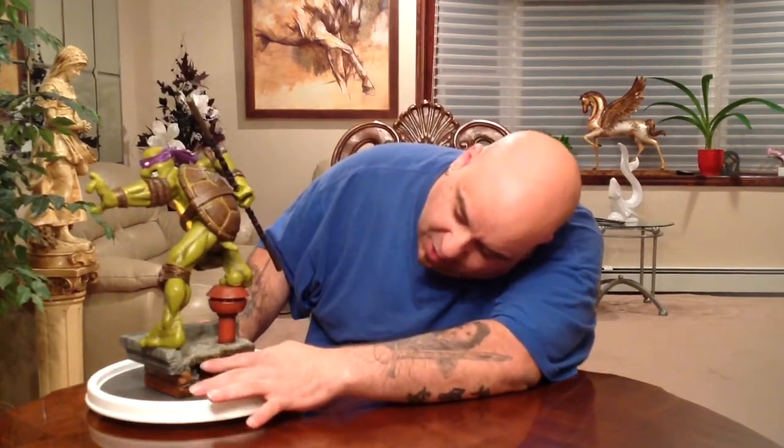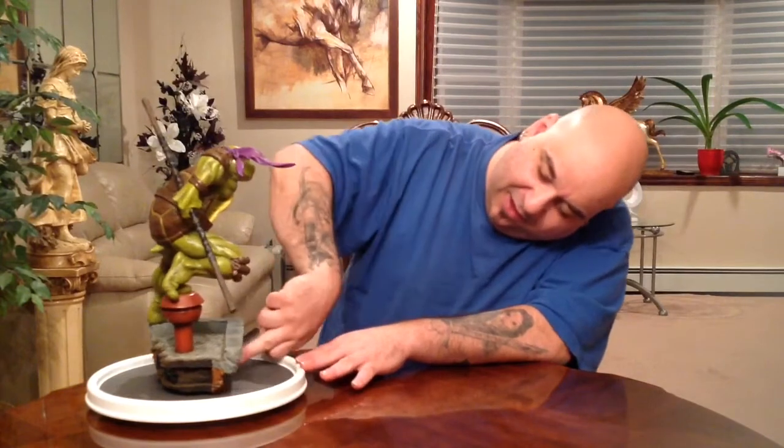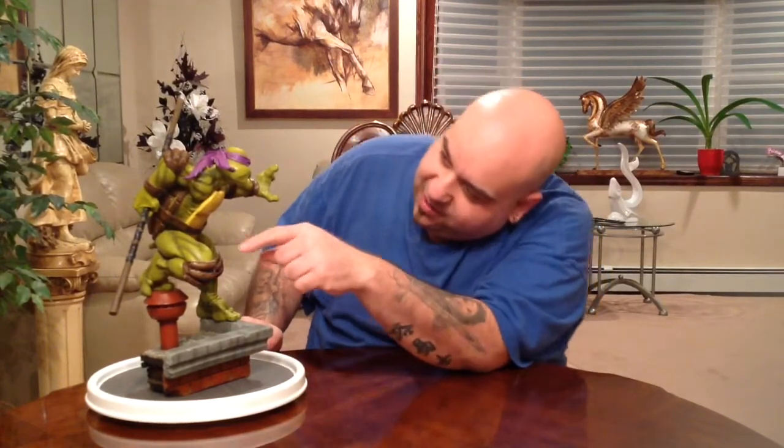You can even see details in the base underneath — the beams, the pipes coming through, the way the bricks and mortar look. They put tons of detail into this piece: the detailing on the bricks with the cracks in them, chips on the top of the building, the way the eyes are painted, and inside the shell you can see little nicks from battle damage.